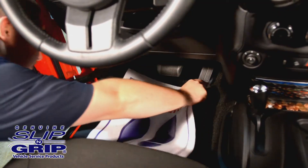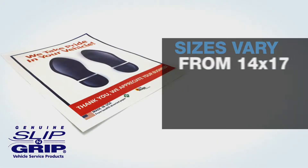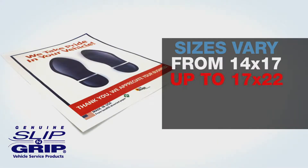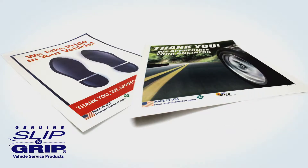Our paper floor mats have many plain and coated options to suit your needs. Sizes vary from 14 by 17 inches up to 17 by 22 inches, and guaranteed box count is 500 mats. Depending on the paper type, stocked floor mats come in footprint and road scene designs.